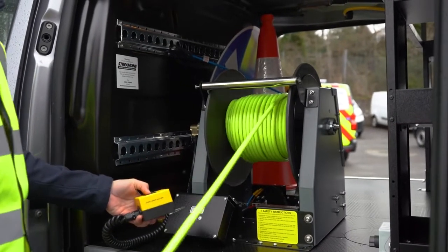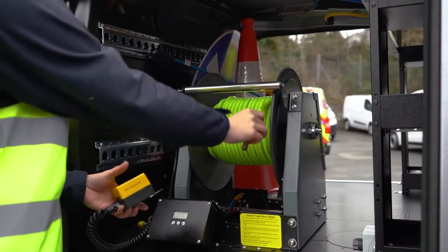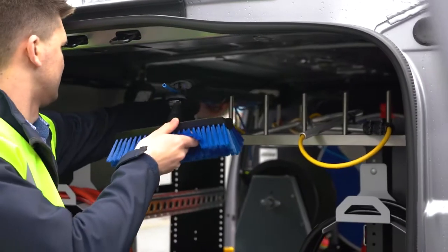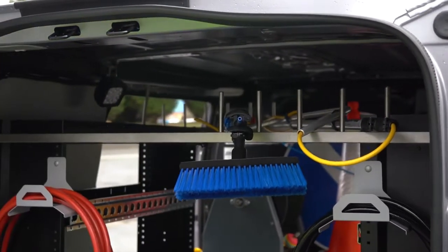With the fully electric hose reel, you can wind it out manually, and then at the press of a button it automatically recoils back in. We've also included pole storage solutions on the side of the vehicle, making it very easy to take poles and other equipment in and out.